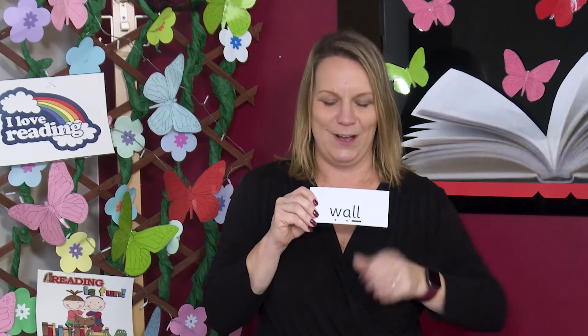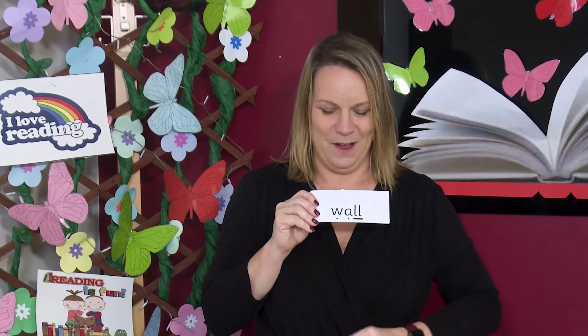Ready for another one. Read each grapheme and blend to read the word aloud. Let's read the word together now. W, OR, wall. If you paint a picture, we could put it up on this wall. Sound out and blend — this is a longer word, so let's chunk it up. Let's read together. W, OR, T, A, T — water.